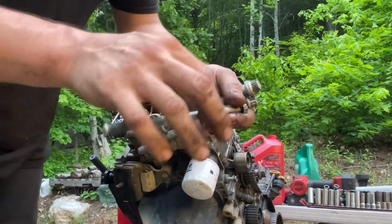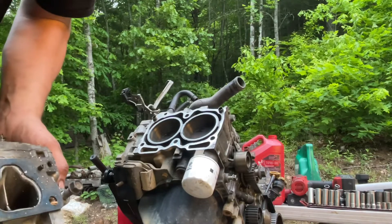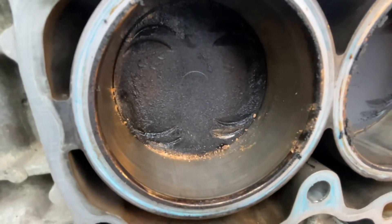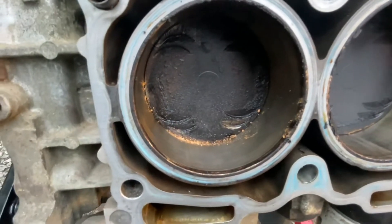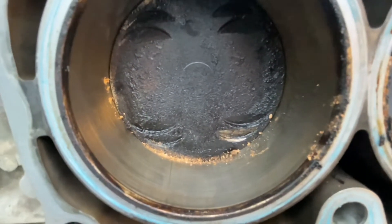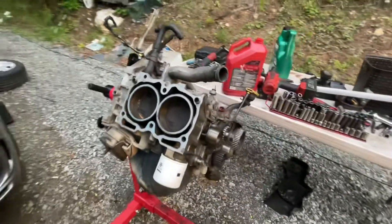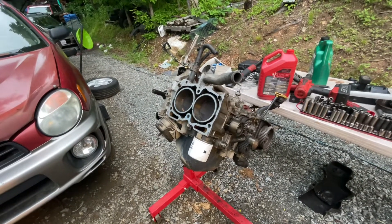That's how easy it is to get the head off a Subaru. Looks like that one valve on the bottom hit and knocked the carbon off, so it probably bent that valve. In real time, that was 30 to 45 minutes — including taking the motor off my stand, putting that motor on the stand, and taking the timing cover and head off. 35 to 45 minutes.